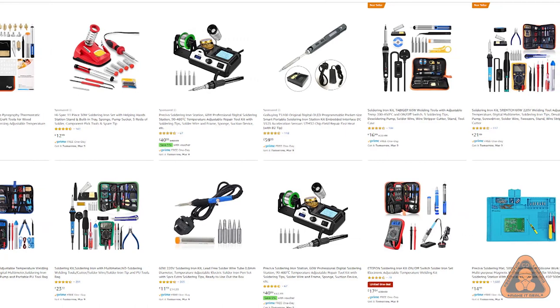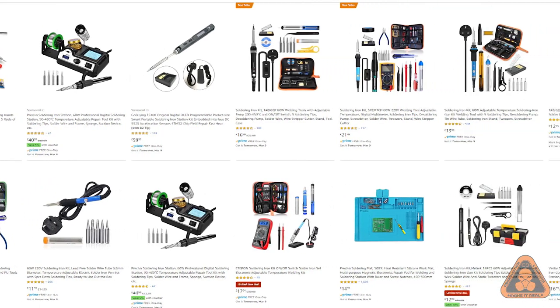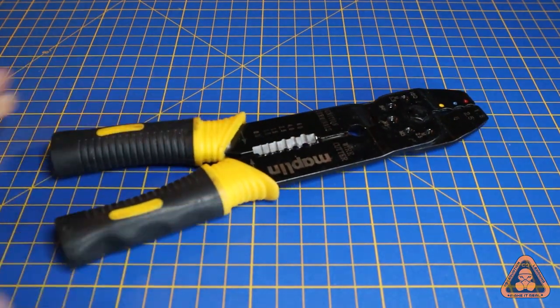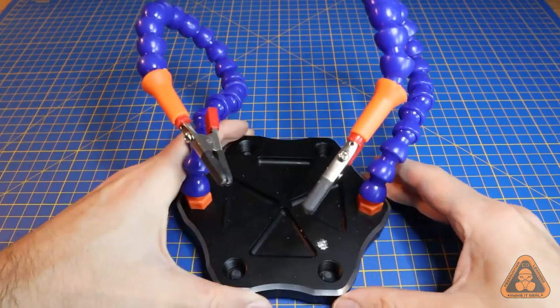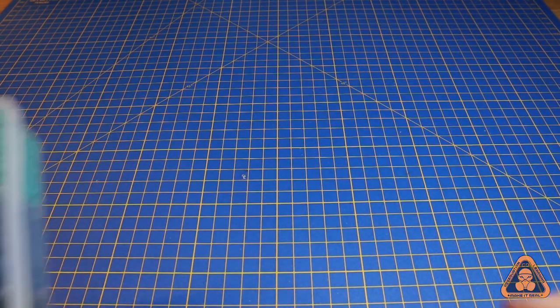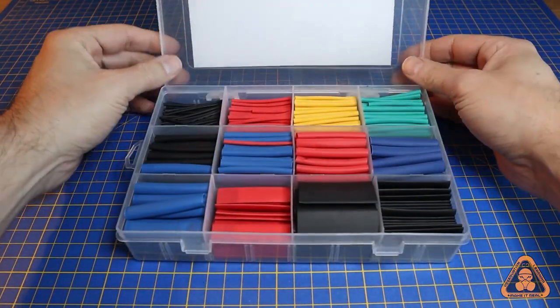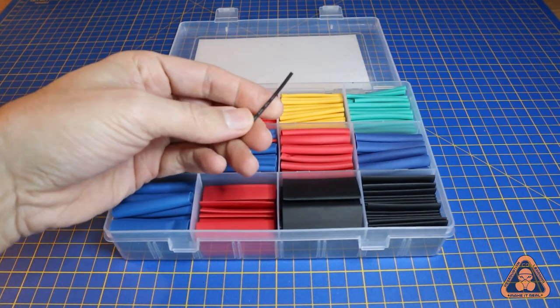There are additional tools and materials that aren't essential but do make the job easier, such as wire strippers to strip insulation from the wire — which also double as cutters — a soldering iron station that acts like an additional set of hands to hold everything in place as you solder, and insulation tape or better yet heat shrink.